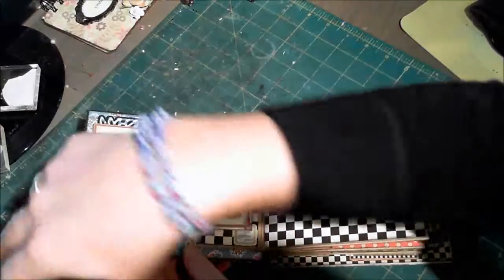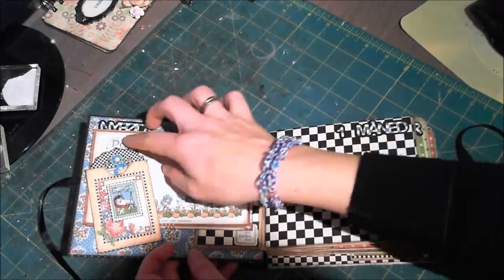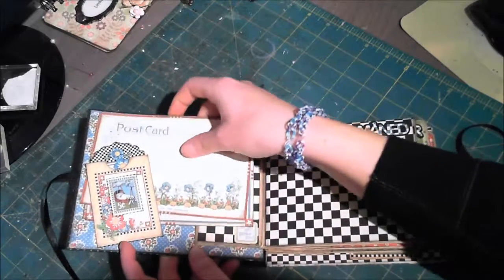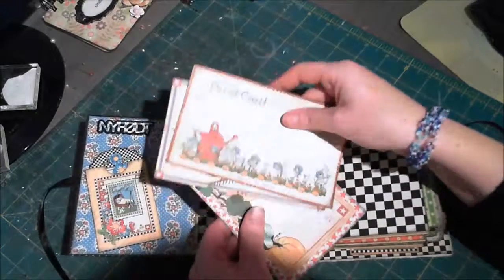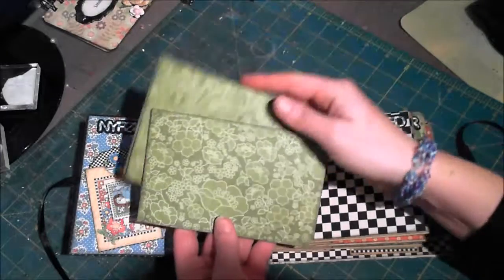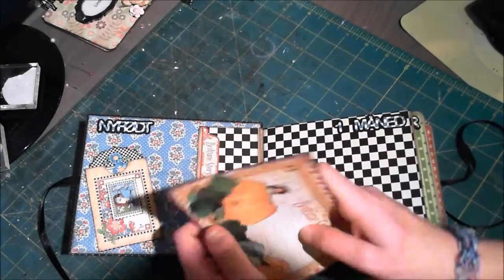You open it up like this. Here it says 'Newborn' and I've just used tags and pockets to get a place for some tags. I've glued on a cutout — all these pieces are cutouts from the paper line. I've just inked the edges with this distress ink black soot.